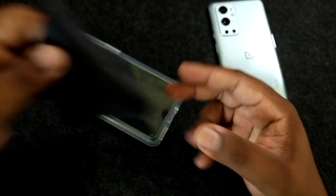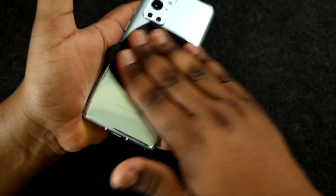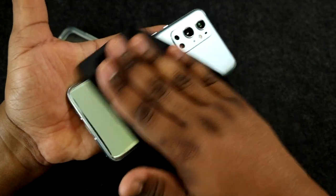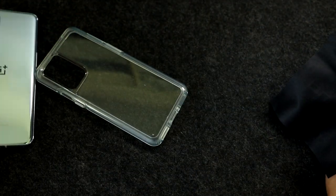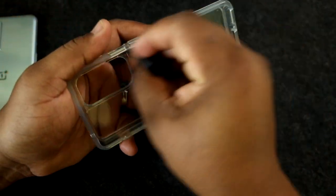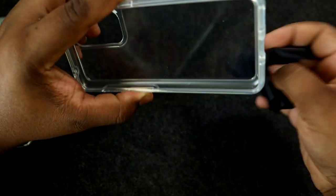Let's go ahead and wipe the phone off. I've got my dbrand microfiber cloth here, so let's get it nice and clean and ready to go inside the case. If you're looking to pick this case up, you can get it off Amazon or from your local T-Mobile store — that's where I picked mine up. It retails at $49.99, so it is on the pricey side.